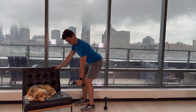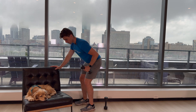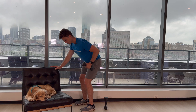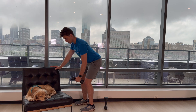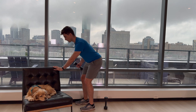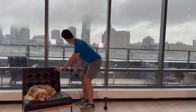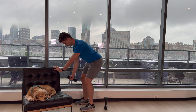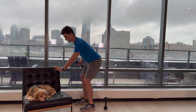We're going to do 10 of those together. Here we go. 1, 2, 3, 4, 5, 6, 7, 8, 9, and 10. Awesome. Let's go ahead and do that other arm. Here we go. 1, 2, 3, 4. Keep your back nice and straight. 5, 6, 7, 8, 9, and 10. Well done.